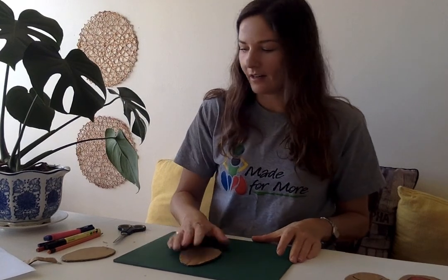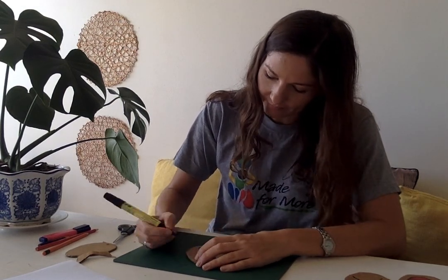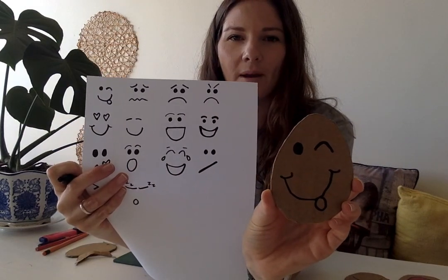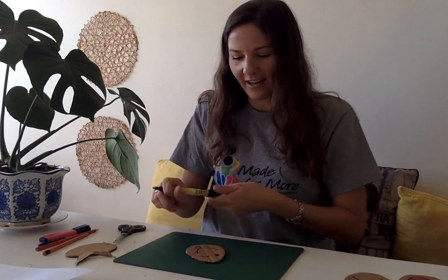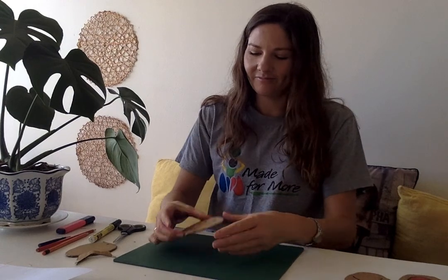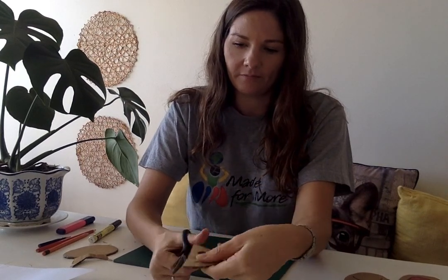Next I'm going to take my marker and draw my little emoji faces — a smiley face, a cheeky face, a fun face. You don't have to be an artist to do this activity. Here I've made a little winky face with the tongue sticking out — a cheeky face — and I'm just going to color in the tongue with my pink highlighter for a bit of color. Then the next step is to cut each emoji in half so that the eyes are on one half and the mouth is on the other, creating a little puzzle.